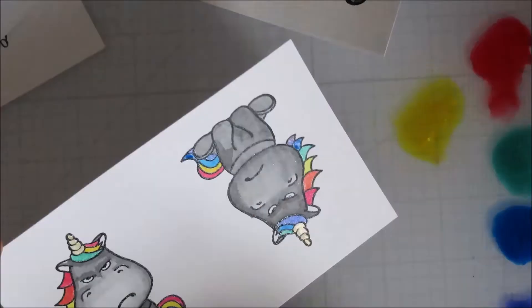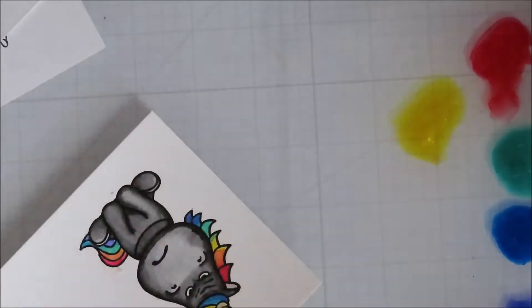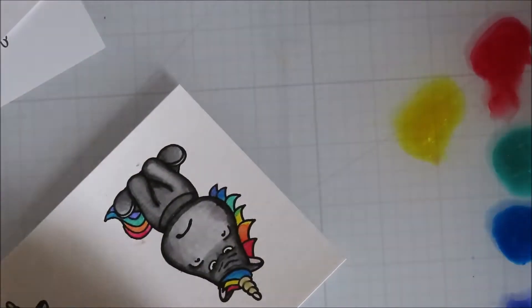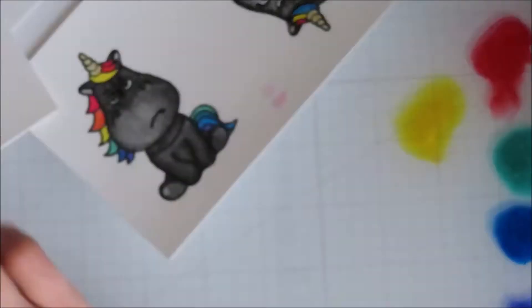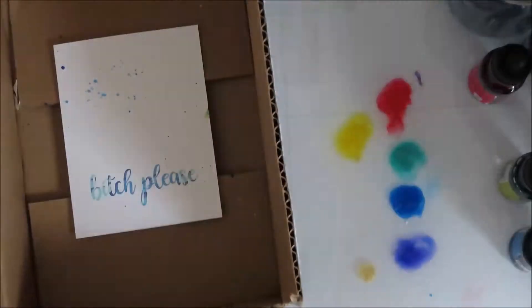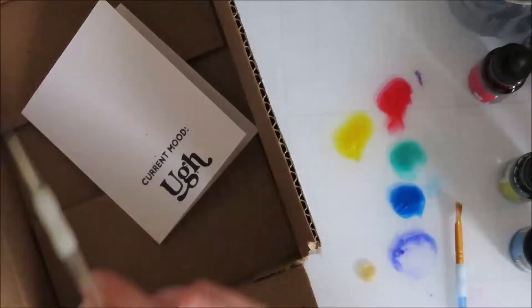I used the Gilded Gold color from Brutus Monroe in their Aqua Pigments for the horn. Then just touching back up places — I left the ears and was going to do them in pink, but I just didn't like how it looked. So I went back in with a soft gray, just picked up some black ink from my black background, and it was enough of a soft gray that it worked well.